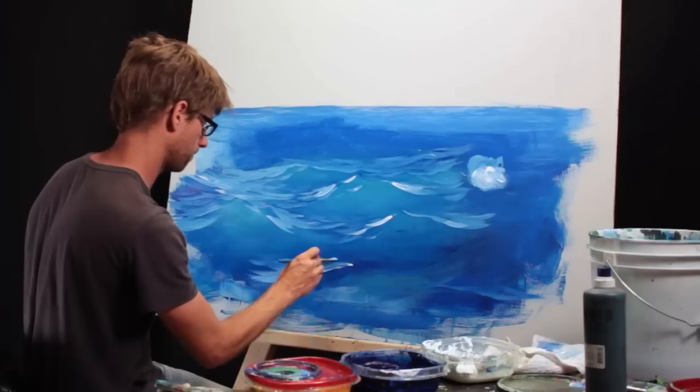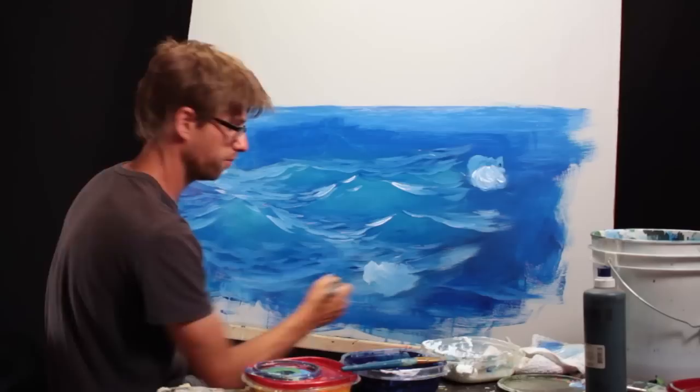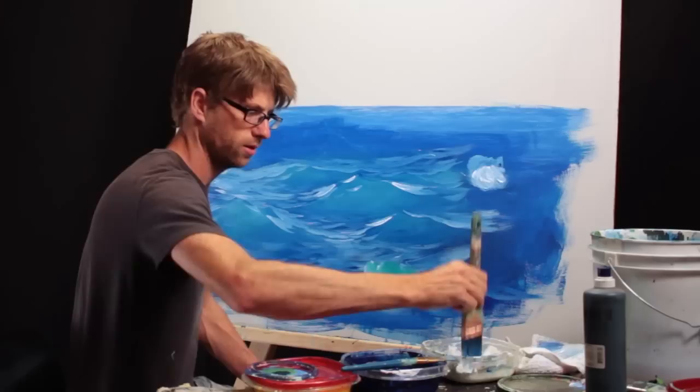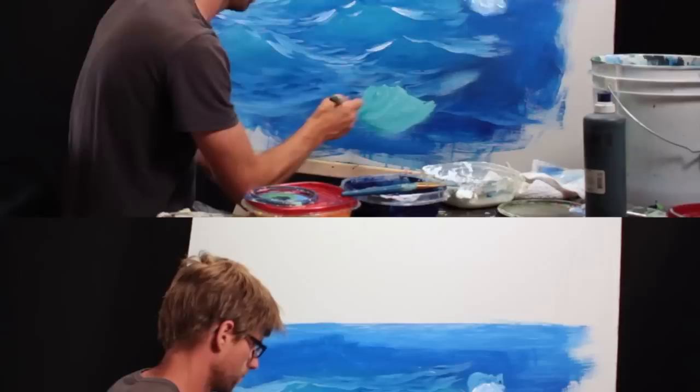I can start using bigger strokes down here in the front. This might be a trough here that's starting to come up, so maybe right here I can make the high point of a wave. The brighter it gets, the greener it gets, but there is a max to it — I want to make sure I add lots of white if I'm adding green, because I don't want it to look like it's filled with antifreeze.